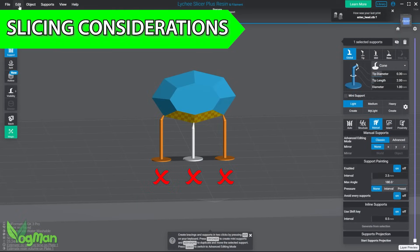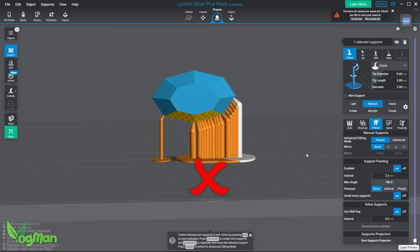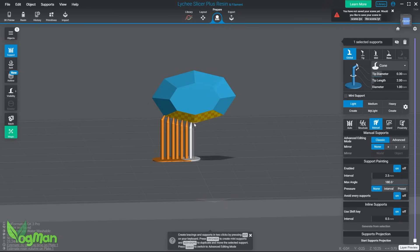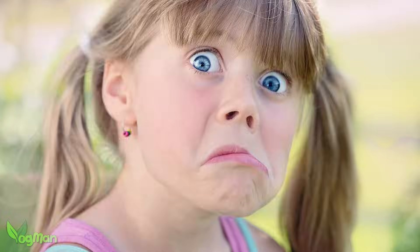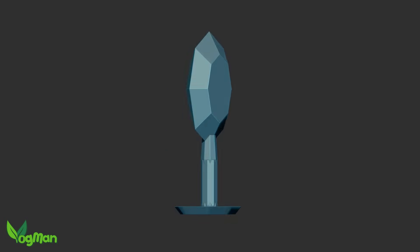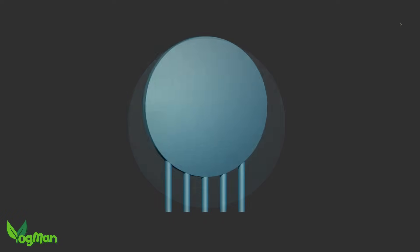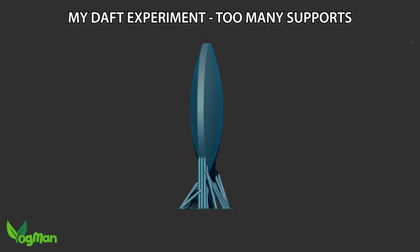Rezion recommend medium thickness supports and suggest avoiding over-supporting. Now that actually goes against my typical instincts which are to generally go with lots of small supports, so for your benefit and my curiosity I'm going to try both. The gem is just for demonstration purposes, so one thick support should do the job there. The lens is large, thick and heavy, so good solid supports are a must, but I'll also add lots of fine supports on the edges just to see what happens.